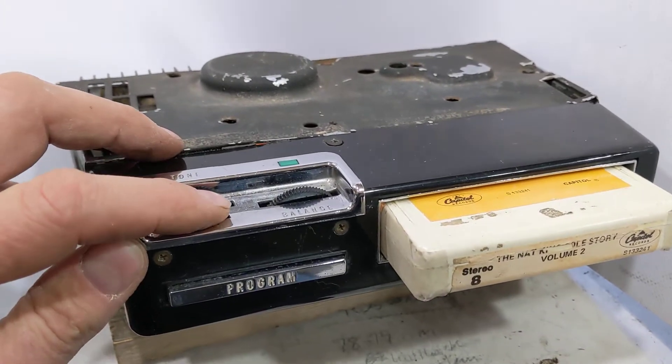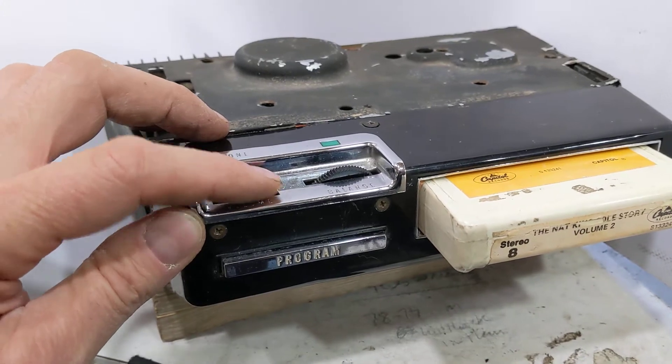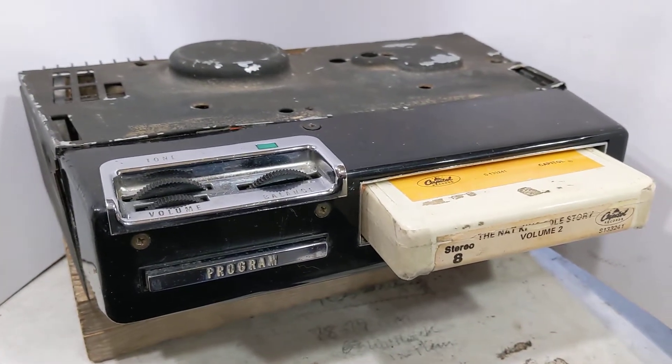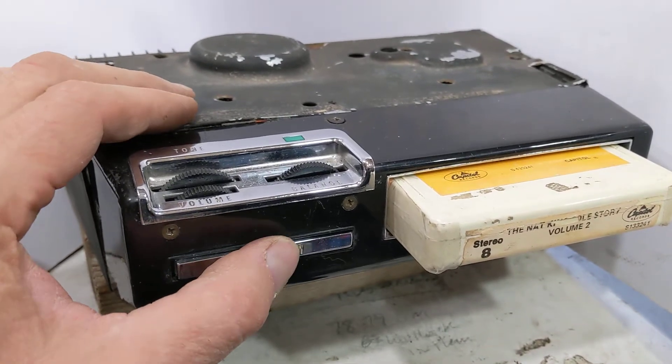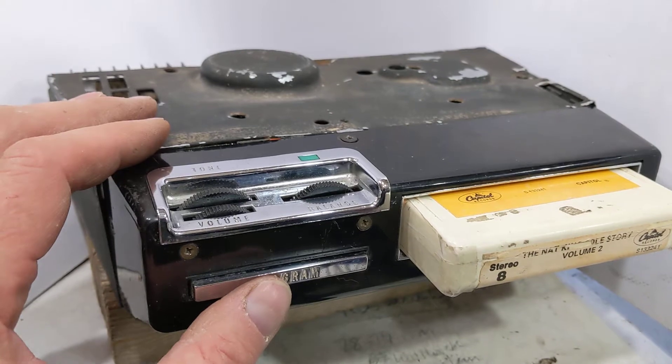Music is playing through the unit. The 8-track changes tracks automatically.